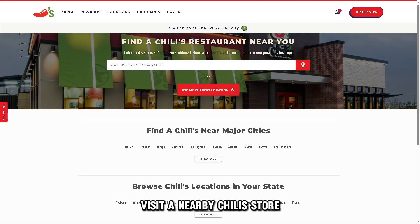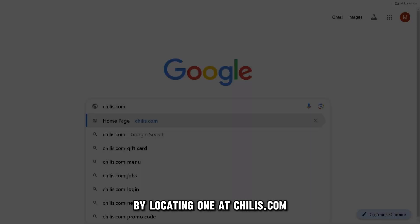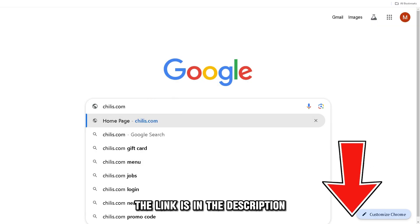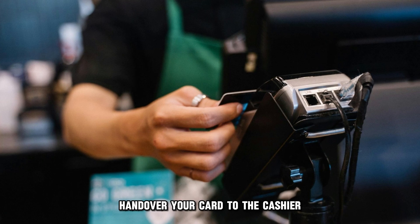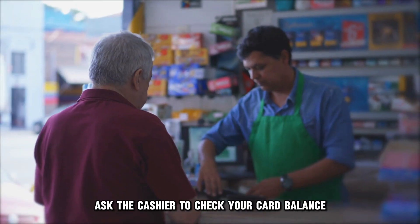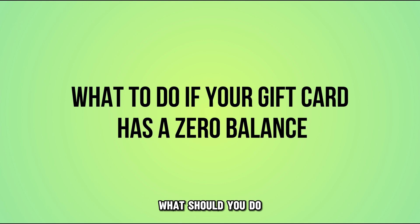In-store, visit a nearby Chili's store by locating one at chilis.com. The link is in the description. Hand over your card to the cashier and ask the cashier to check your card balance.